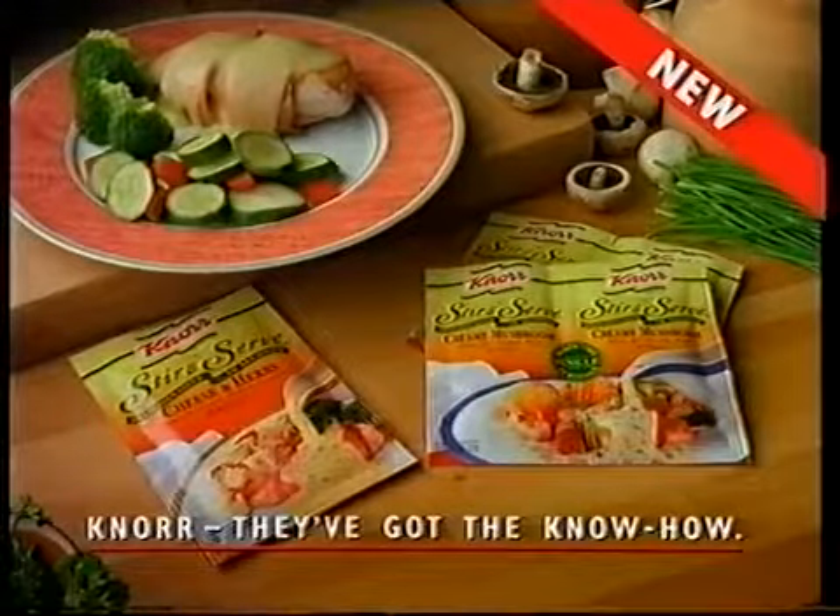Now, when I snap my fingers, you'll forget everything I've just told you. Knorr. They've got the Knorr.